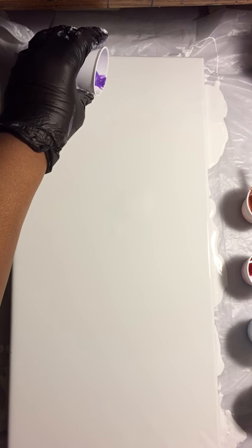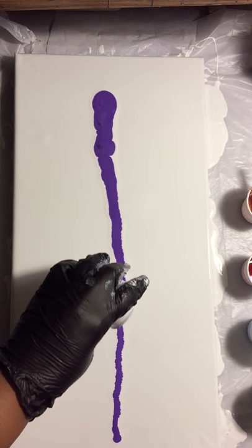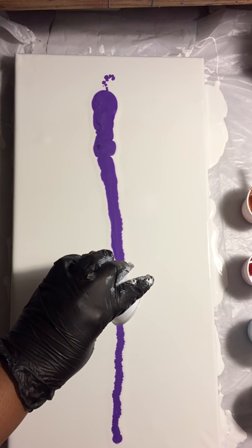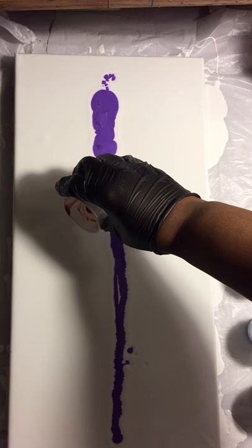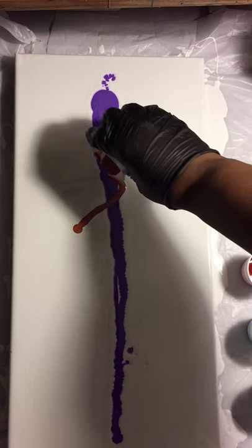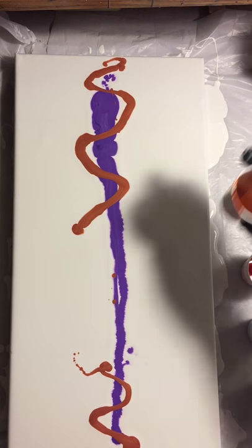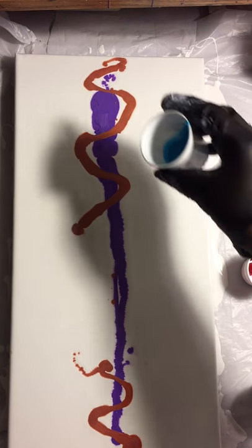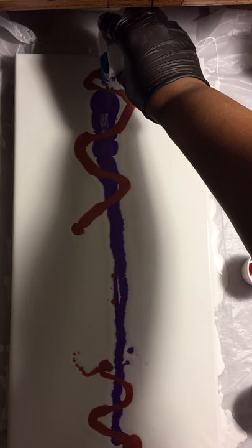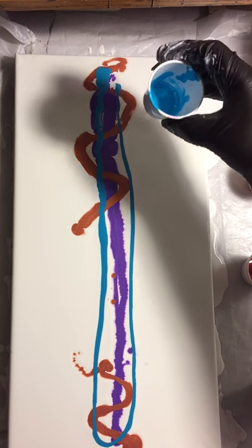I'm just gonna do this metallic purple straight down the middle and I'm not saving anything, I'm just going with it. Toss that, I'm done, put it in the garbage. I'm gonna do some copper and kind of crisscross it here and there, so when I blow this with the airgun machine... This is the turquoise, I'm just gonna bring it straight on down this purple. I have no rhyme, no plan - I'm just going with it. This is gonna get blown anyways.